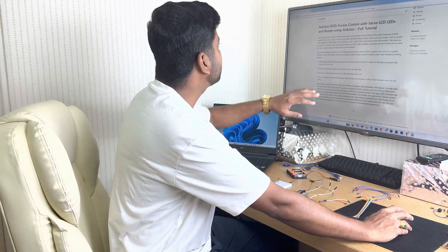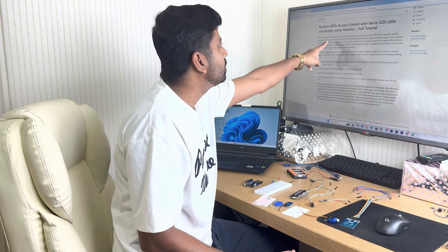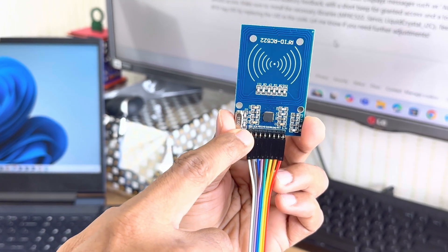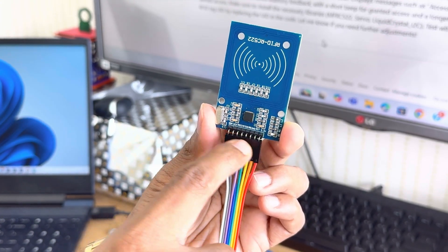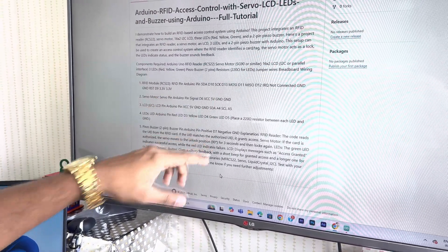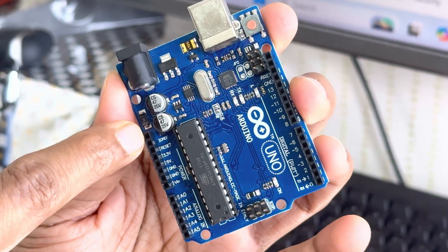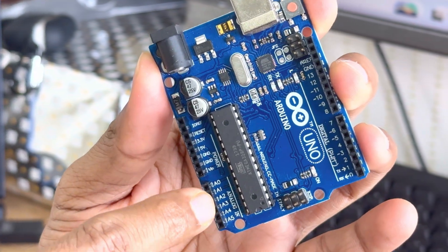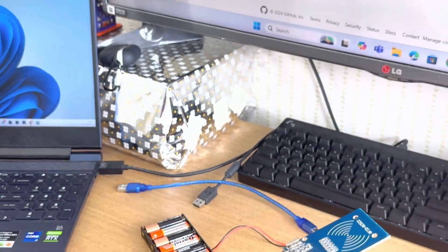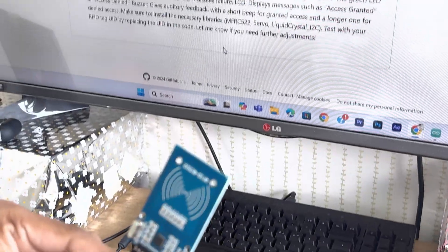In order to connect, I have written all the connection details and I am giving you this in the description. As per the description you can make all the connections. On the RFID you will find different pins — SDA, MOSI, and others. On the Arduino board you will find the digital pin line, the power pin line, and the analog pins.